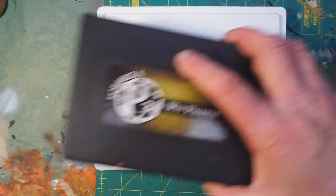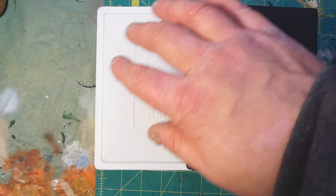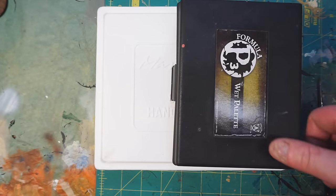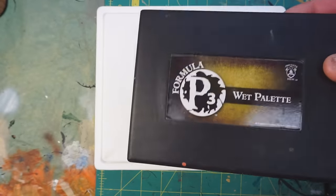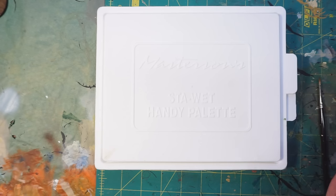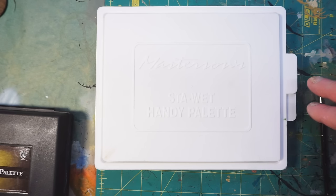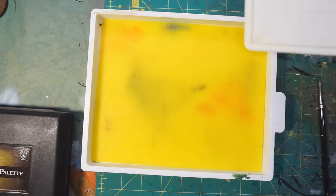I came across the Masterson palette. This one is a lot bigger — it's eight and a half by seven by one inch deep, which is almost twice as big as the P3 palette. The P3 palette retails for between sixteen and twenty dollars depending on where you get it, but you can get the Masterson palette for ten bucks.